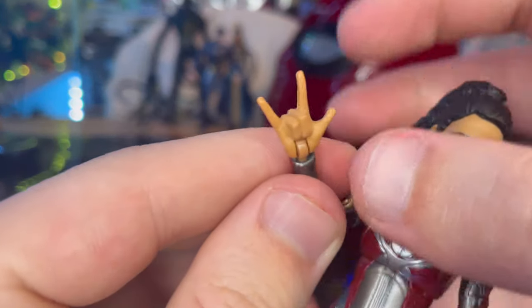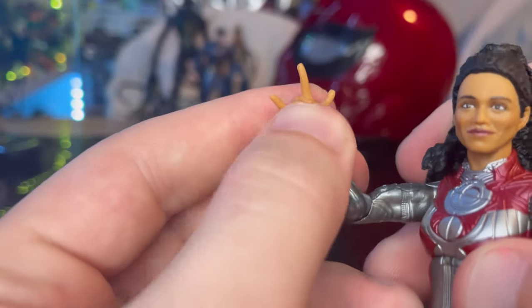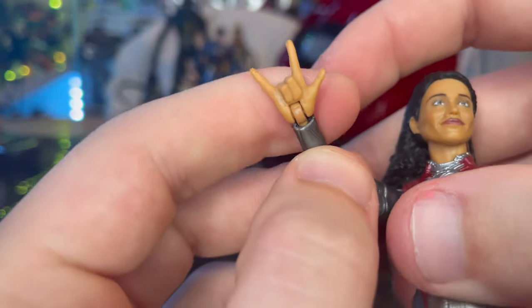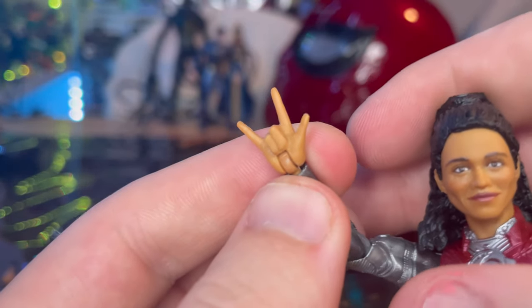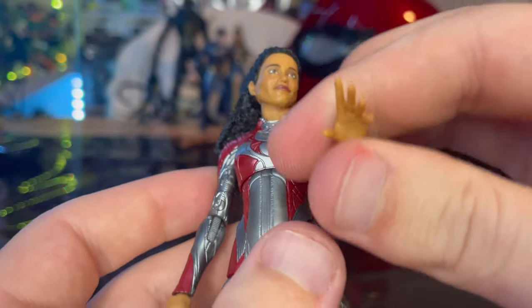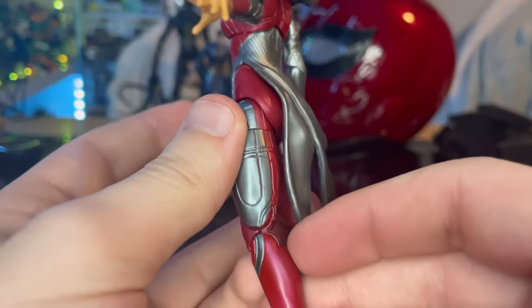You also get this hand that looks like a Spider-Man whipping hand, but I know it's a sign language pose because the character is deaf, and the actress is actually deaf in real life too. I just don't remember exactly what sign it is. You also get a running hand pose, and I really like the sculpting and paint job on this figure quite a lot.